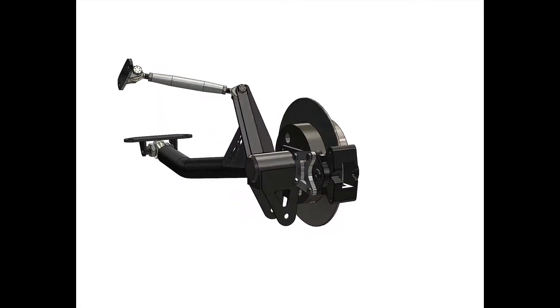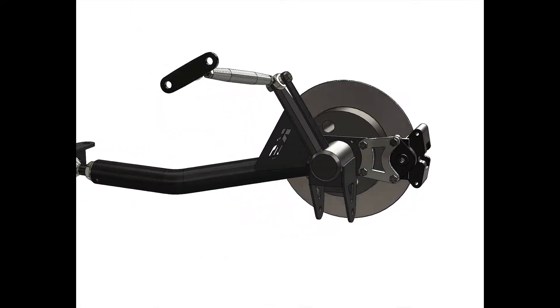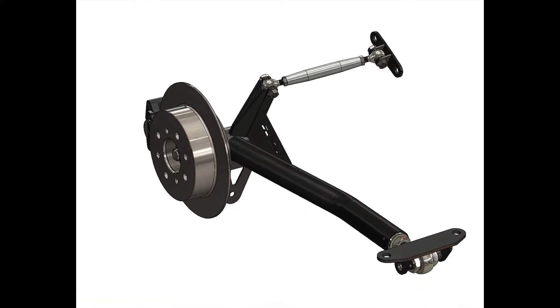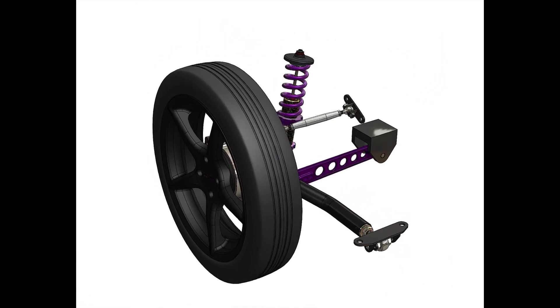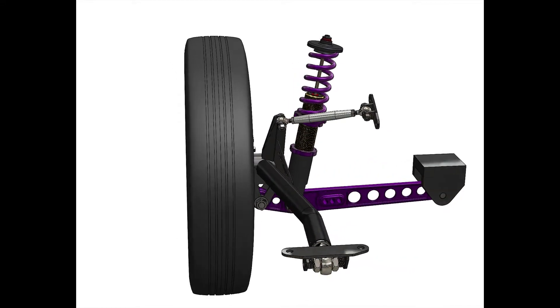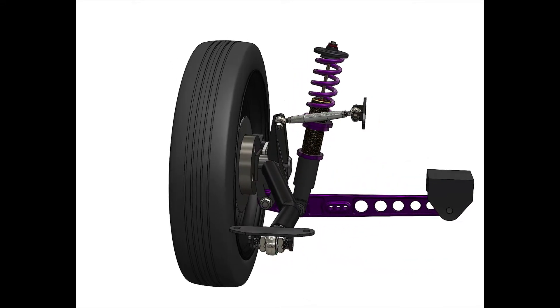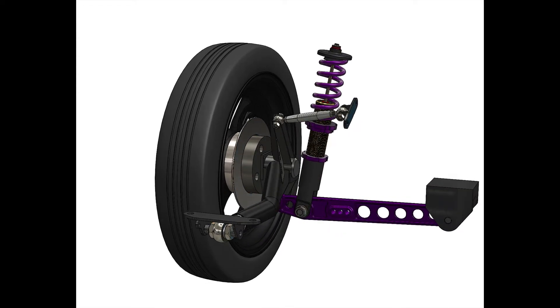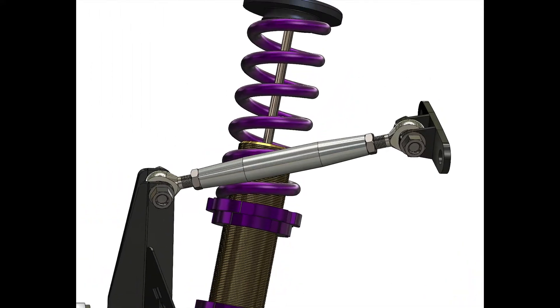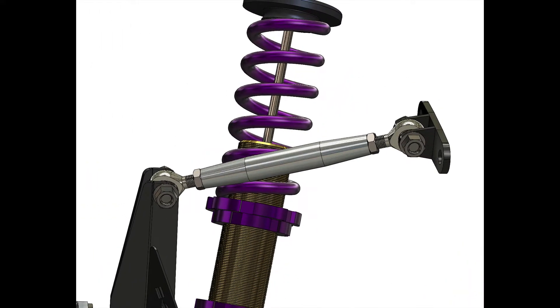We did everything that we could to make it light and strong. The arm itself is made out of chromoly. The rotor is one piece for cost reduction and super thin — about 170 thou — which is really thin so that it's light. And then we tested it on our own car. We went low to mid eights for an entire season before we sold it to anybody.